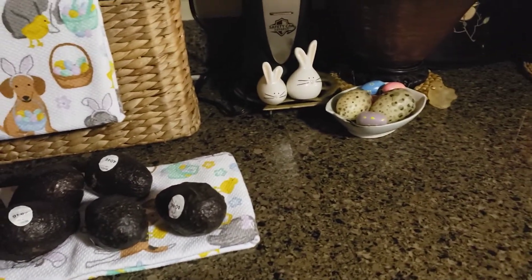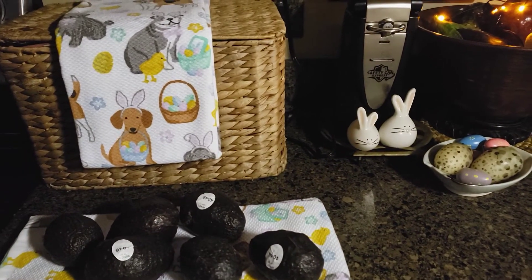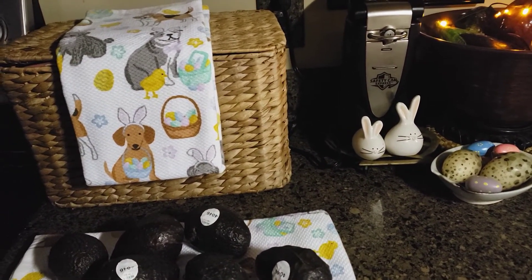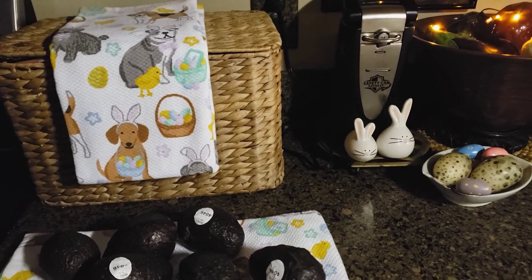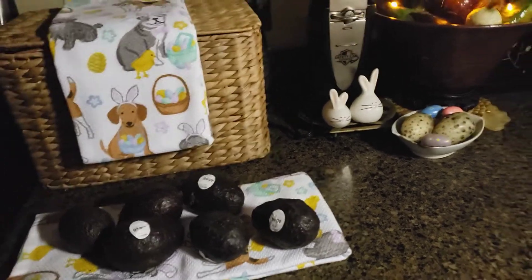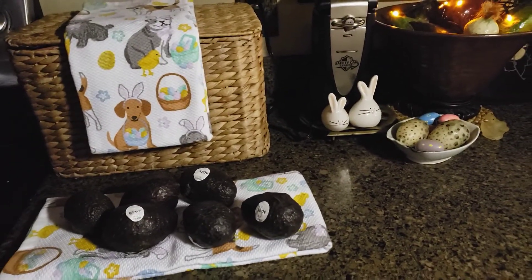If you need them the next day, double-bag your brown paper bag. The avocados emit a gas, and that gas is what ripens them. Thanks for watching, bye bye!